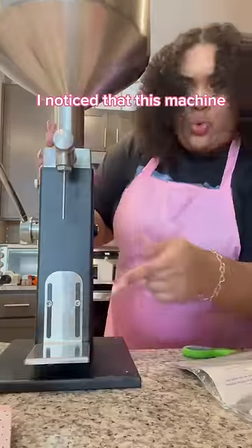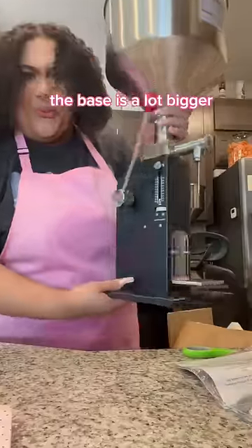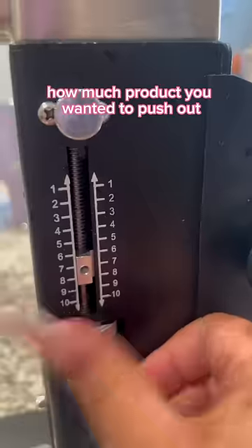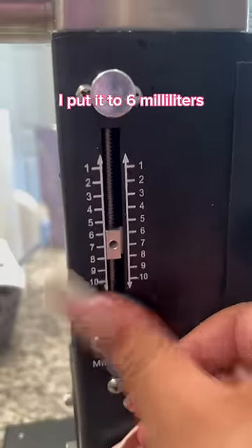Right off the bat, I noticed that this machine was so much different than my other ones. The base was a lot bigger, and the hopper was a lot smaller. It has adjustments where you can adjust how much product you want it to push out. I put it to 6 milliliters, and it's time to get filling.